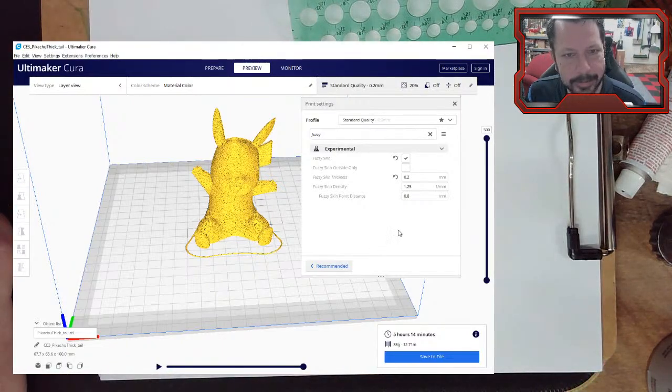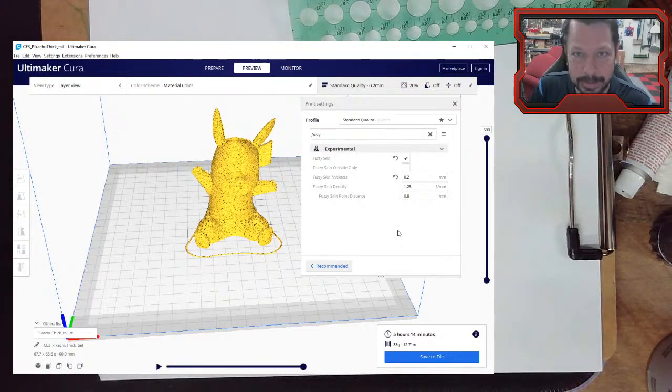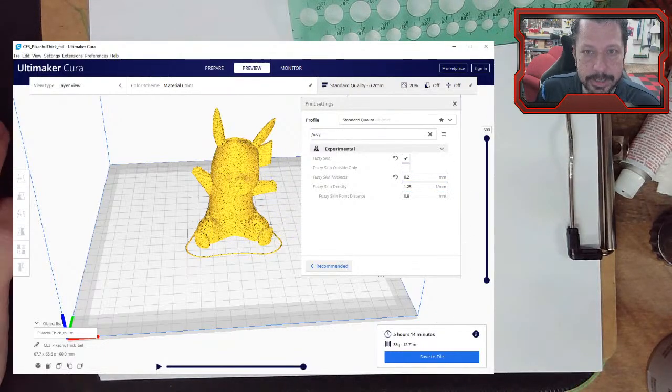Hopefully some of those will be useful to get your models up to the next level. We'll come back Monday — hopefully I'll have done some more on the blaster, and we're about ready to finish up this sequence of classes before moving on to something else. See you Monday.